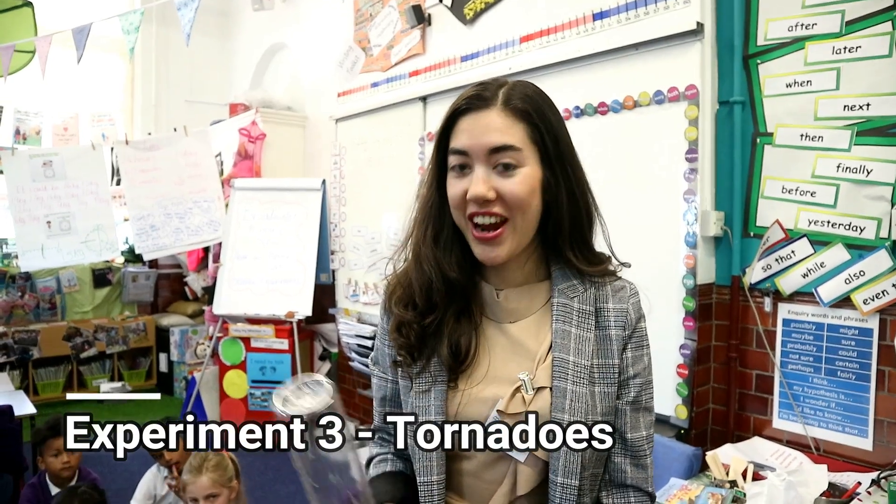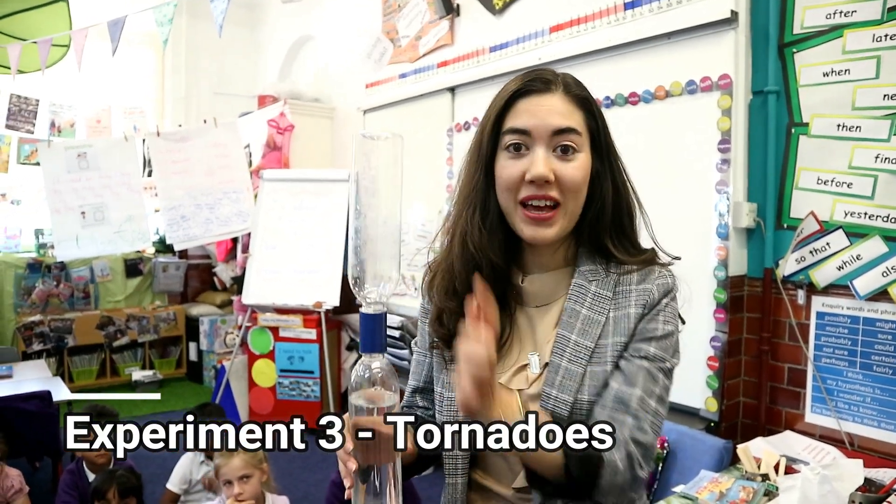Next up, we're going to create a tornado in a bottle. There are two plastic bottles and a connector. When it's tipped upside down, we're going to see what happens.